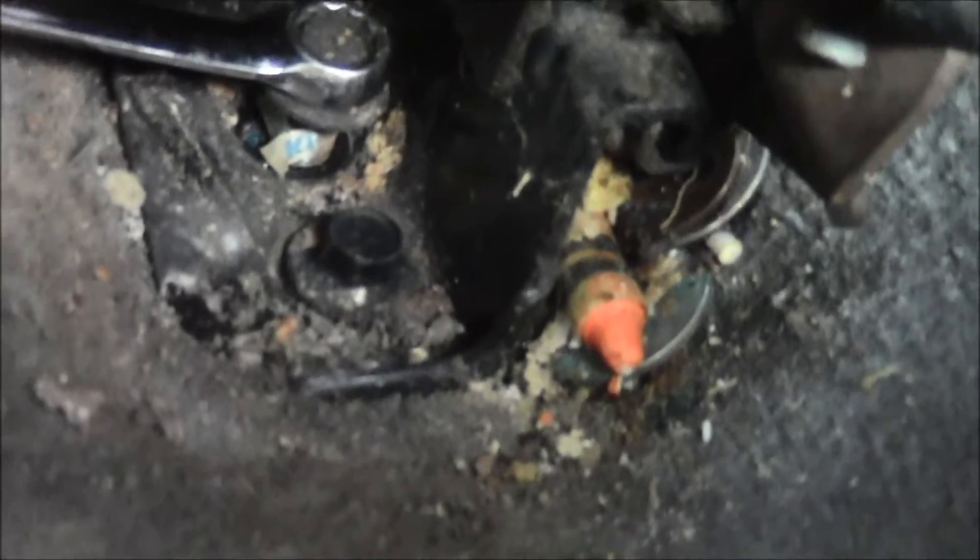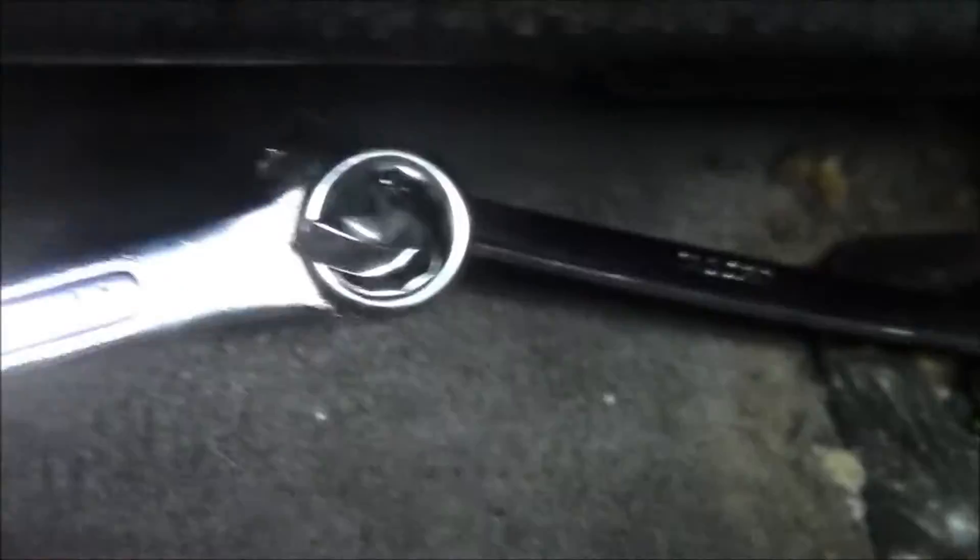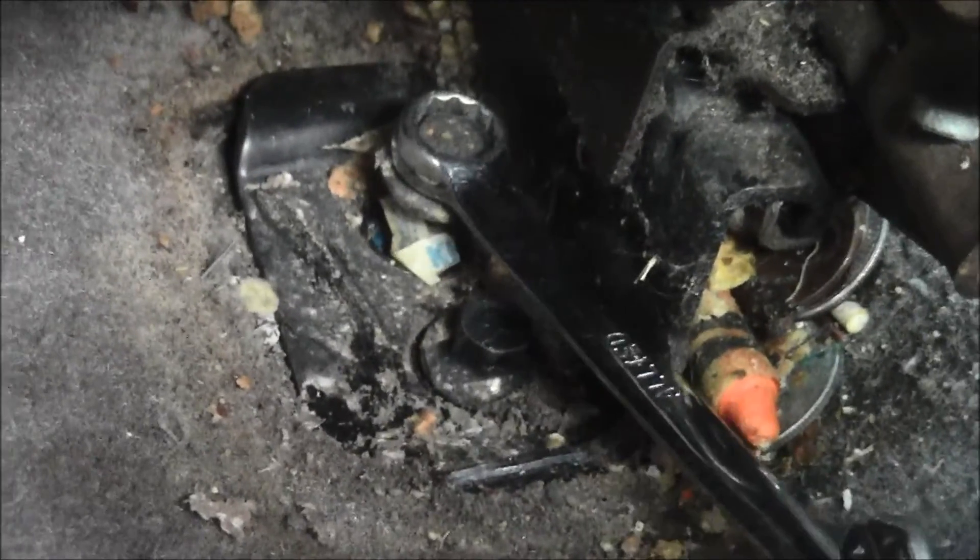Get more torque — that's how you get more torque. Look at how nasty that car seat is, there's a crayon on there. Get that leverage in there — yeah, that's how you do that.